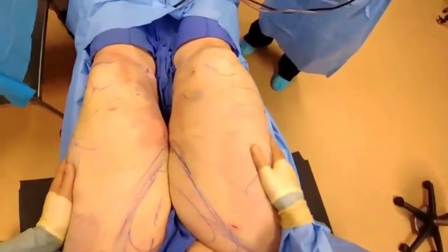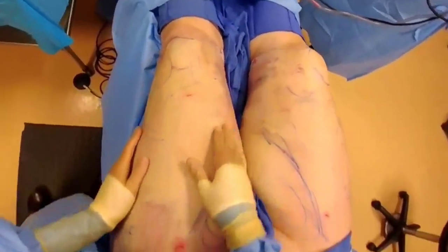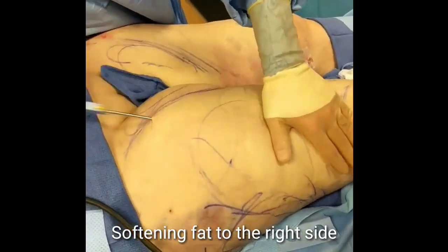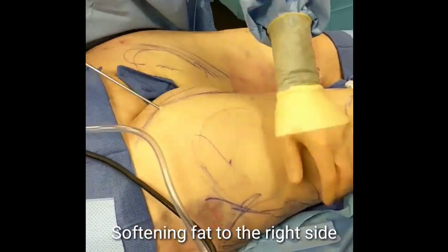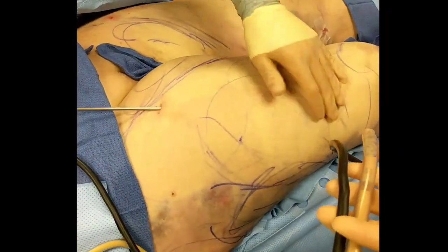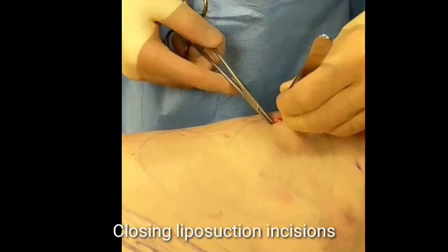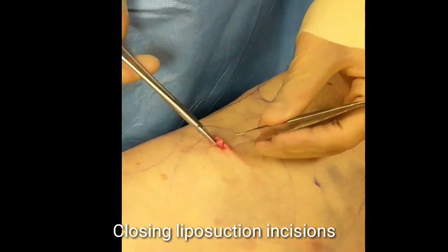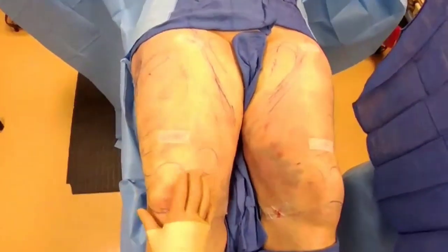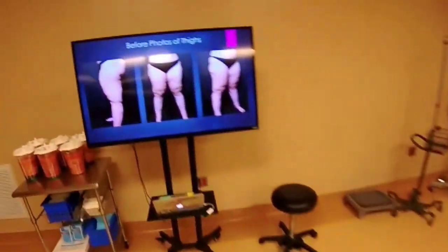Making progress — huge difference. One leg taken care of, the other one not yet. Kneecap starting to come to shape. We have knees — a little swollen, but knees nice, thighs a lot better contour. This is where she started off.